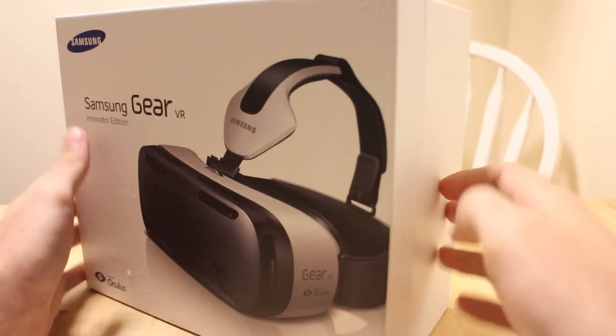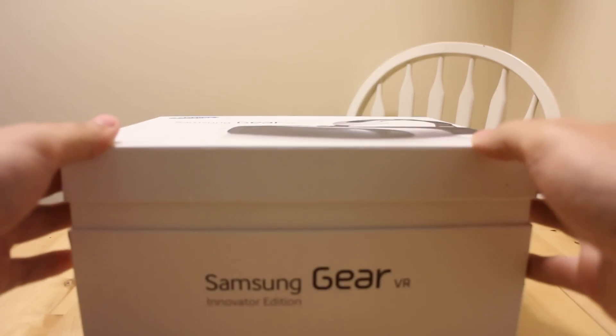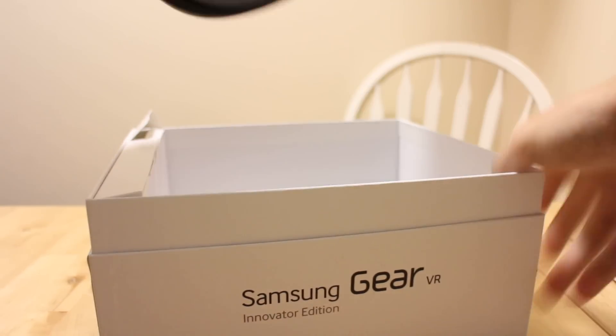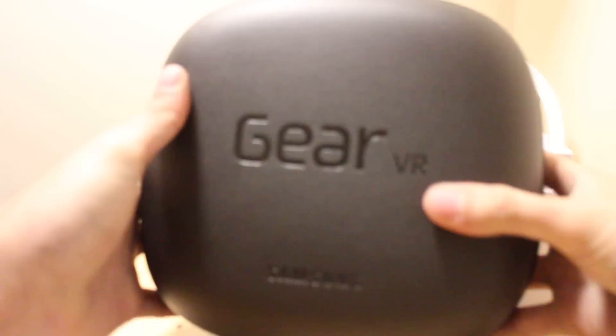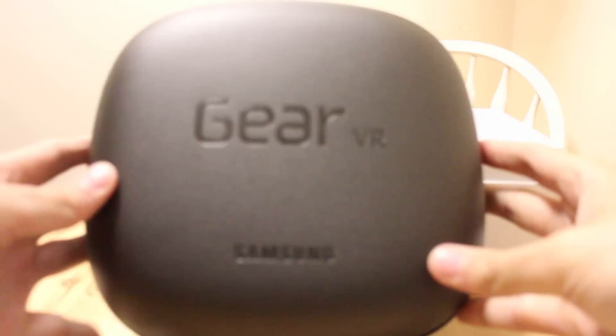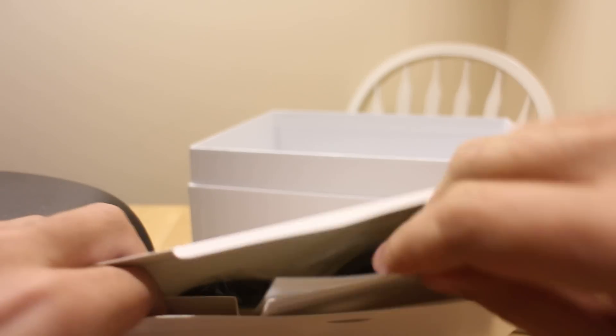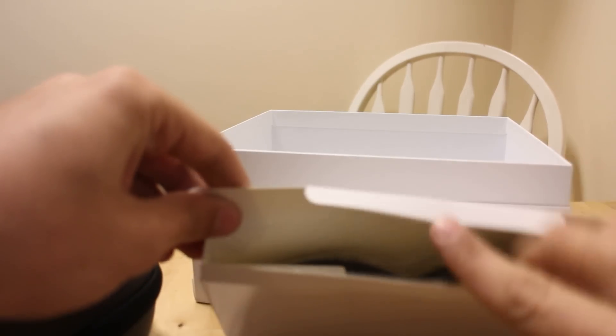We've already split the seams, so we're going to pop it open and see what's in the box. We've got this nice cushion for your face so when you're watching simulated big screen movies, playing games, or whatever you do, it'll be nice and comfy. There's also a getting started guide, and that's about it.